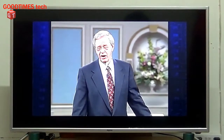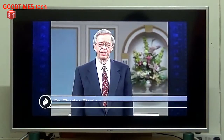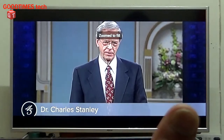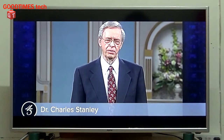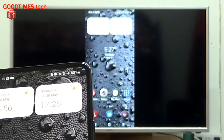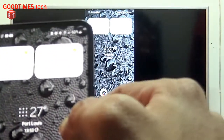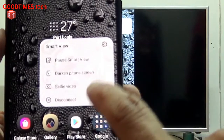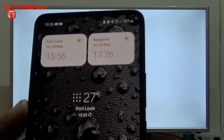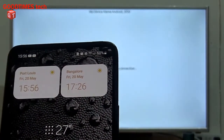You can see the content mirrored here. For full screen, just widen it. To disconnect, click on the arrow and select Disconnect. The screen mirroring is disconnected and the phone is removed from screen mirroring mode.